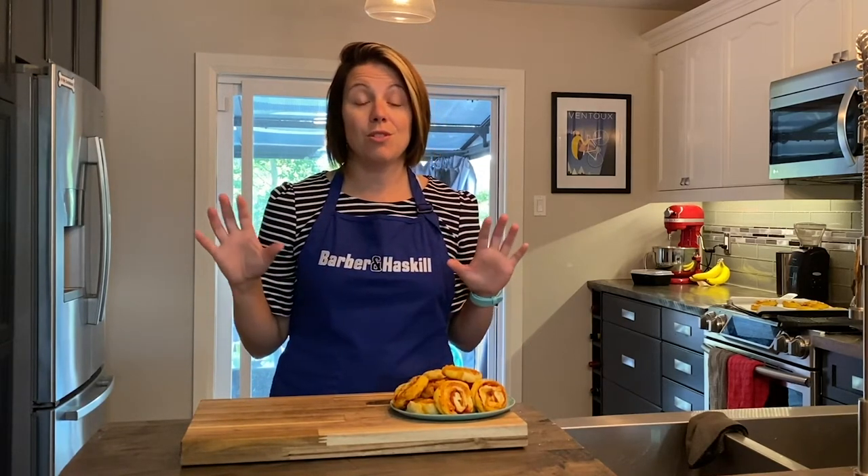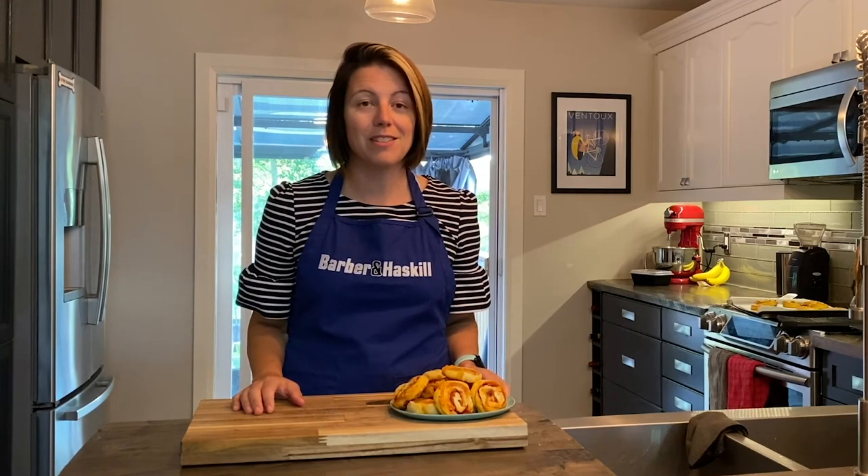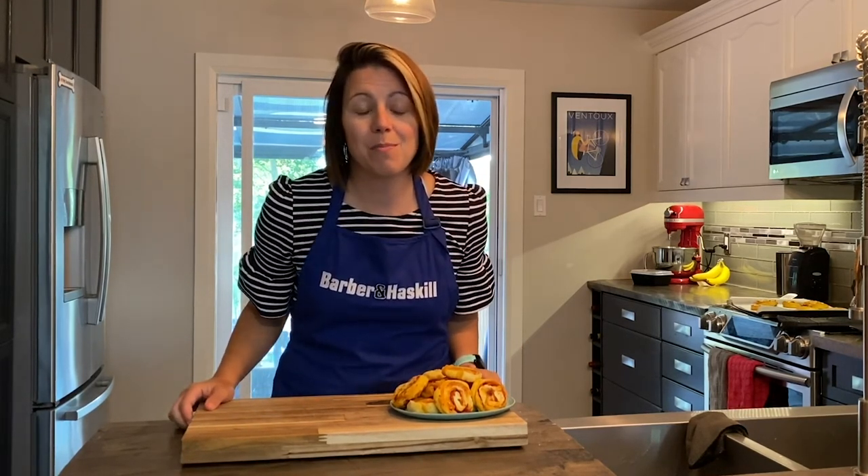Thank you so much for joining us on Barbara and Haskell's Kitchen. Our next addition will be Thanksgiving, which seems crazy because I can't believe Thanksgiving is coming up in a few weeks. Thanks again for joining us and we will see you soon.